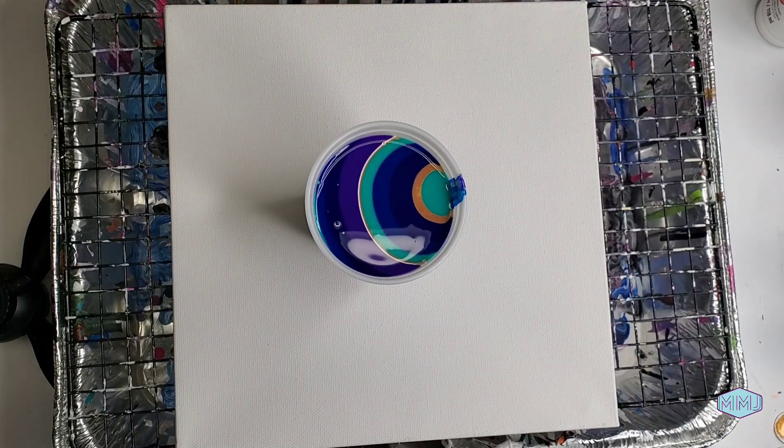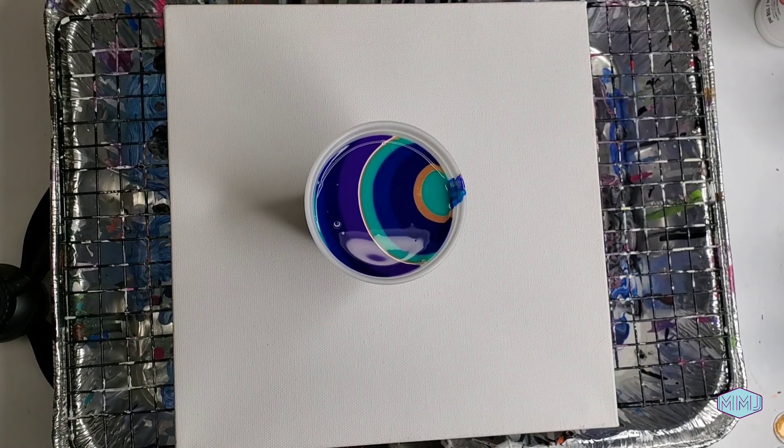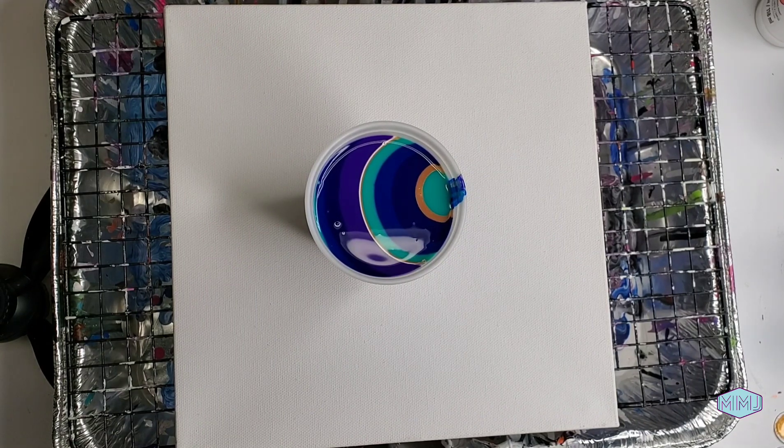I'd say, depending on your choice of canvas size, one of these kits could do at least two paintings. If you were to go with the smaller 4x4s or 5x7s, you could probably do three, maybe even four with this one kit.